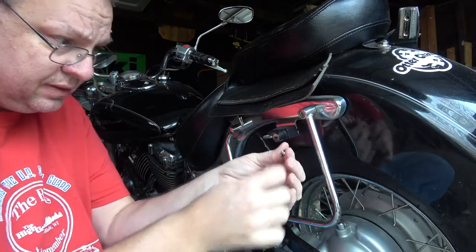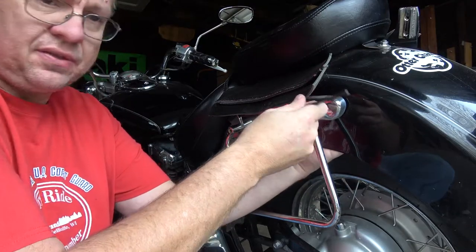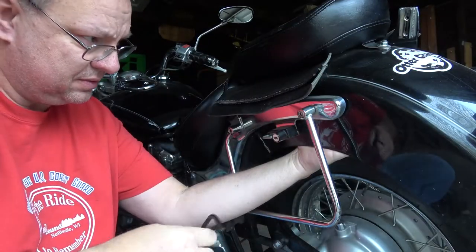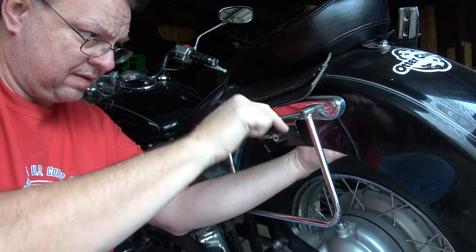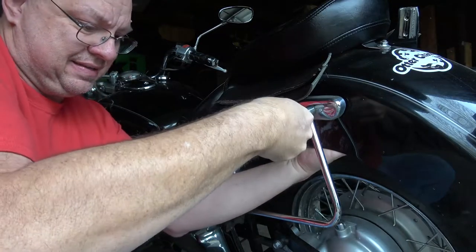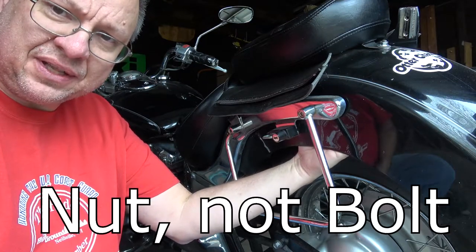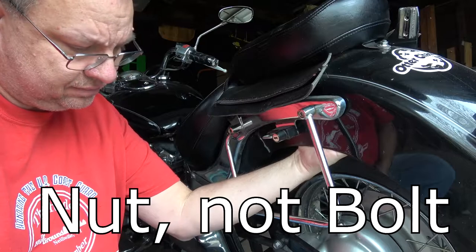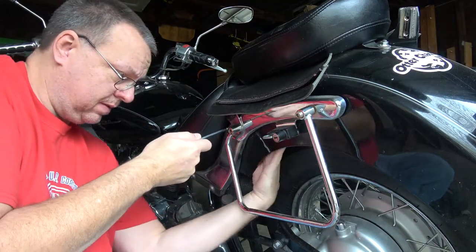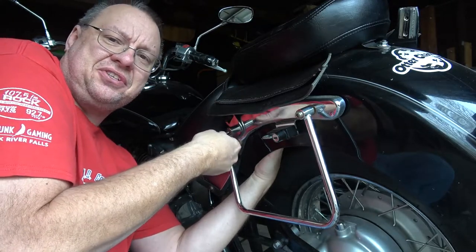Same thing on this side — get your tool in and pull out the little buttons. These are really nice and loose too. Just undoing the bolt on the back. That one's really loose too — maybe it's a good thing I'm doing this just to tighten up the bolts.